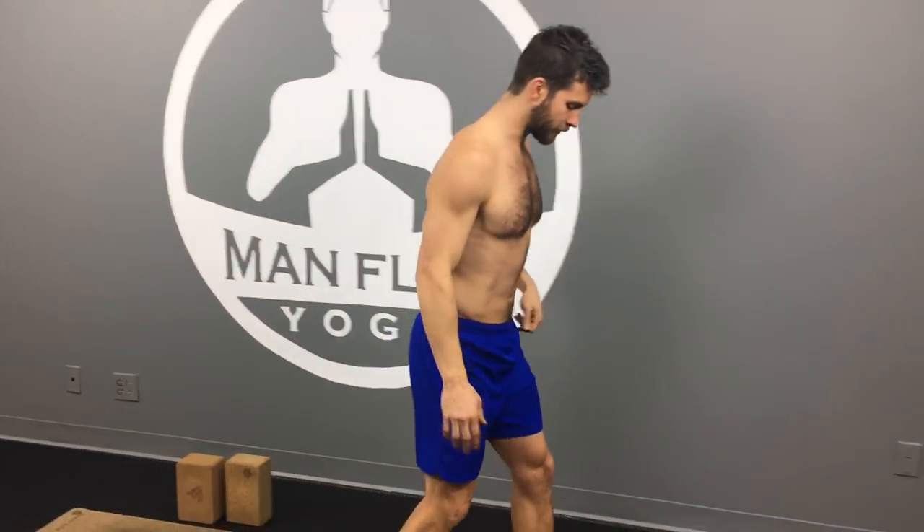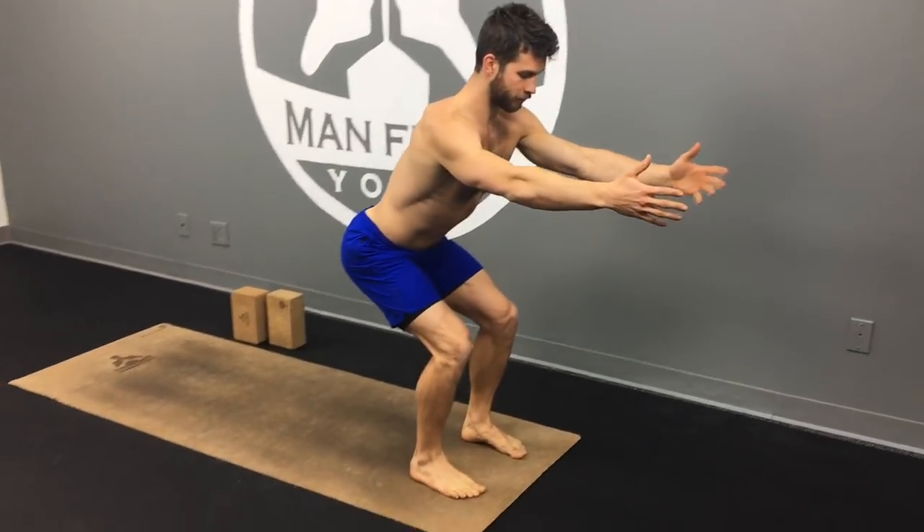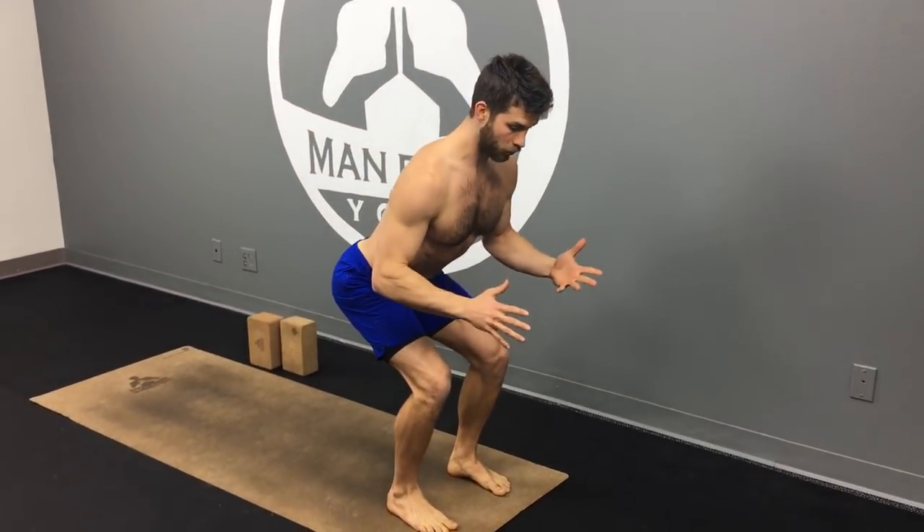Hey guys, it's Dean. Welcome to the Man Flow Yoga squat challenge. Today is day six and we're going to be doing a walking squat hold. Join me on your mat or wherever you're doing this. Start with your feet six inches apart, sit your butt down and back, bring your arms out in front of you, stay low, keep your hips square forward.